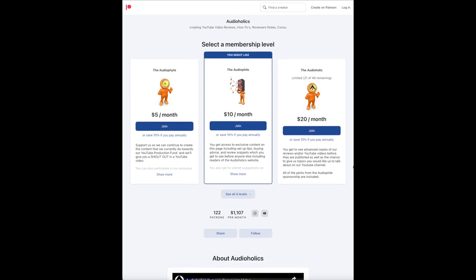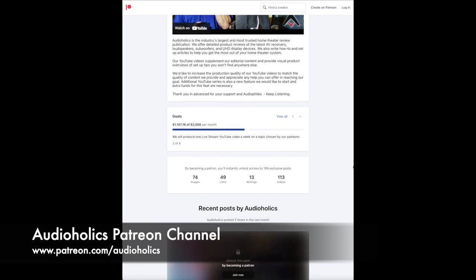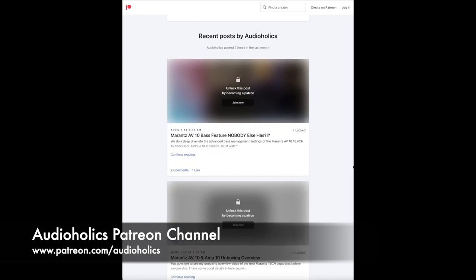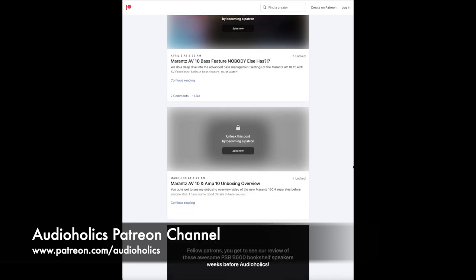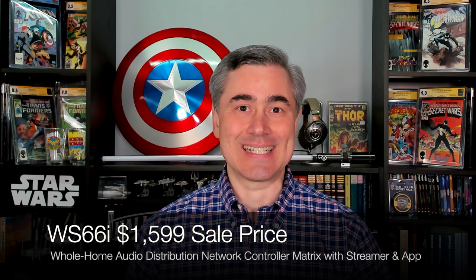Don't forget our Patreon channel at patreon.com/audioholics for direct access to us, special content, and the ability to suggest topics for future shows or reviews. That's it — I hope you enjoyed this overview of the SoundEvo WS-66i. It's a really neat unit with a lot of strengths and features. It's not a perfect fit for every person and every use case, but if it's a good fit for you, you might want to give it a go. Until next time, keep listening.